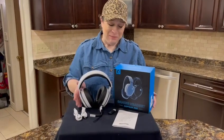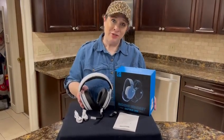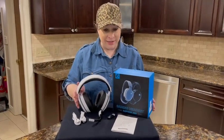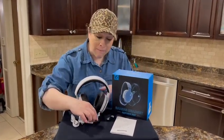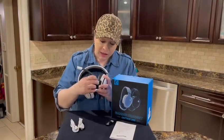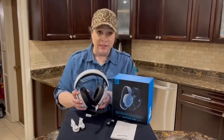I am here with the Captain 300 2.4 gigahertz wireless gaming headset. The microphone that comes with it is a noise canceling microphone that can be attached and detached.